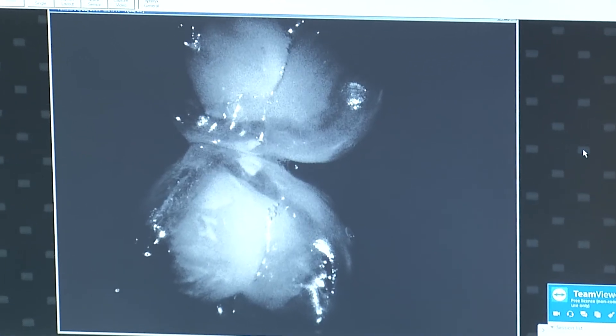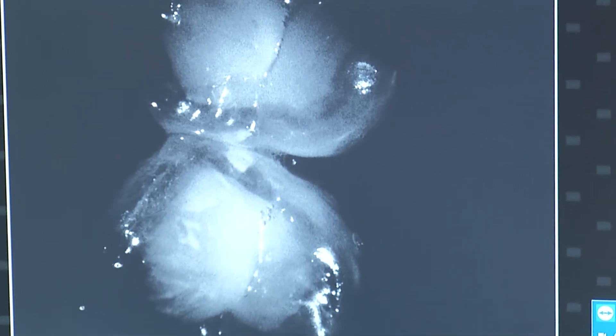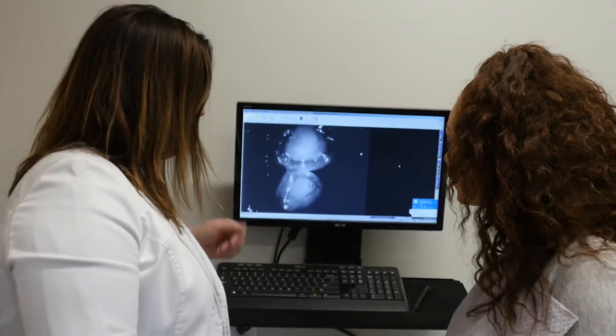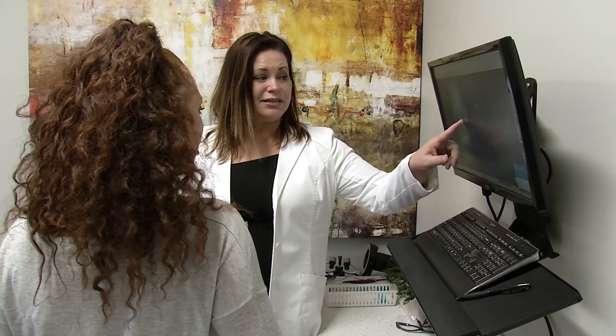Healthy enamel is shown by translucent, glass-like light. The interproximal caries are shown as opaque or white. The visualization of caries helps increase treatment acceptance by showing the patient what's happening in the oral cavity with images that are easy to understand.